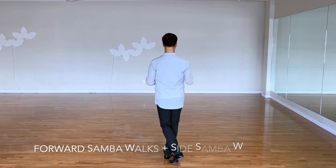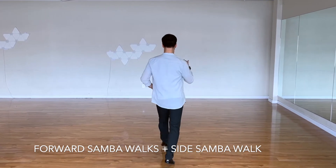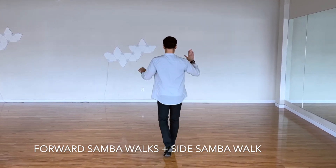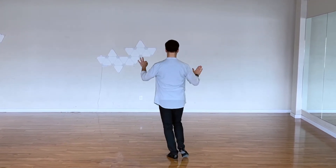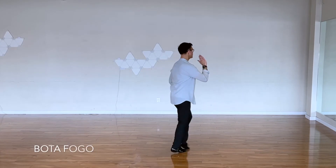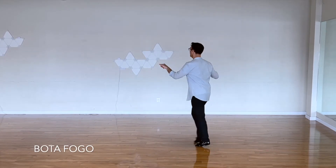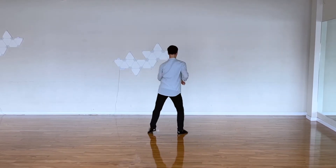Followed by forward samba walks — we're going to have three of them and one side samba walk: one a two, two a two, three a two, and side samba walk, four a two. Moving on to four voltas: one a two, two a two, three a two, four a two.